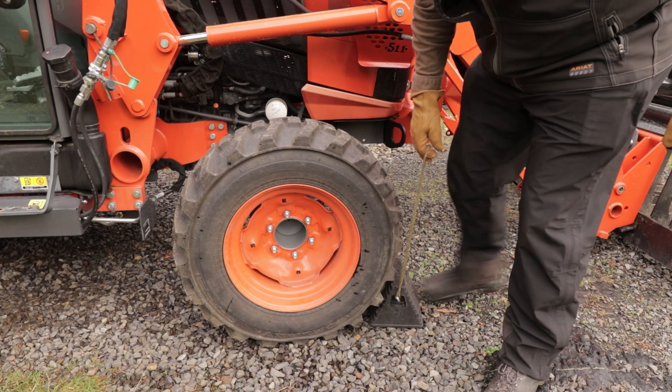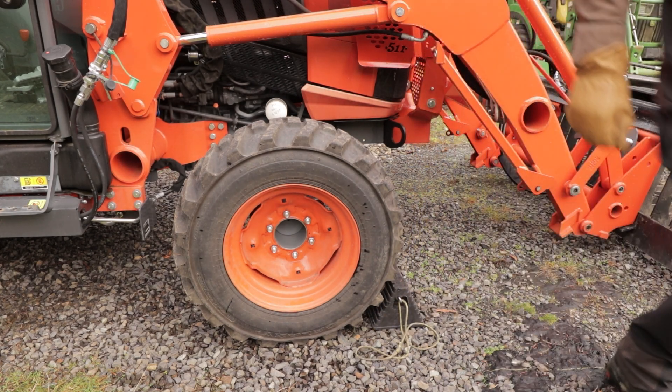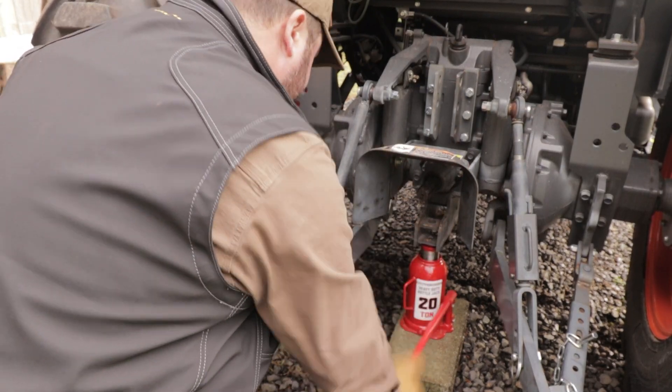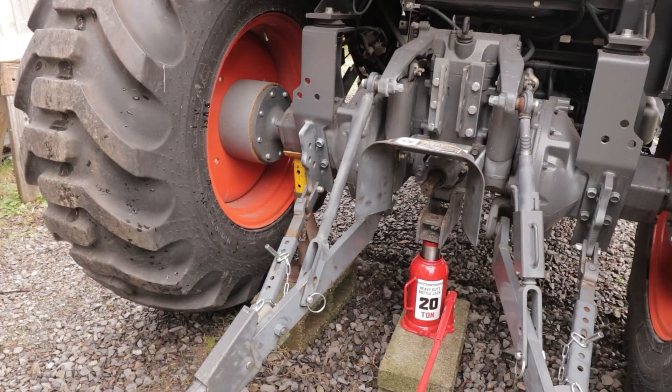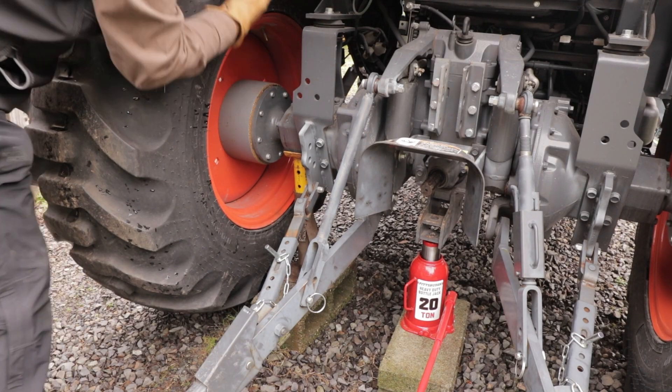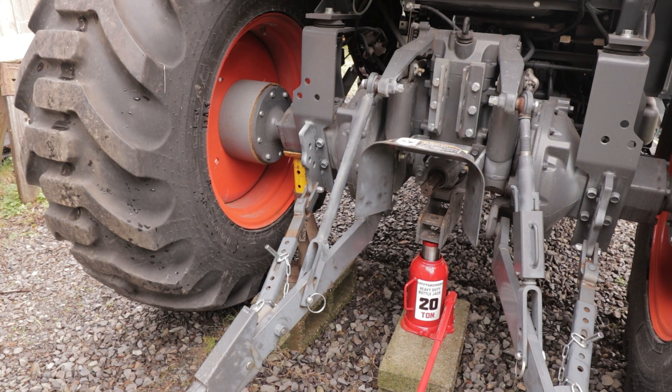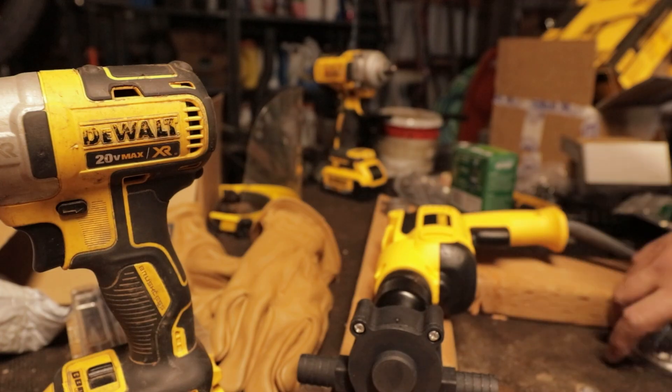Before we actually start on the tires, we're going to jack this tractor up. Just in case you found yourself watching a video about ballasting tires and didn't already know this, tractor tires are often filled with liquid to give the rear end more weight to counterbalance heavy implements on the front, like a front end loader. You can also use steel wheel weights, which are by comparison very expensive. We're going to make a drill pump mount.